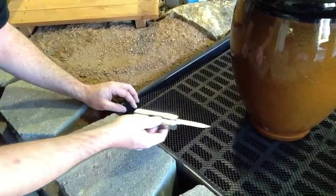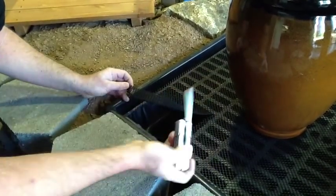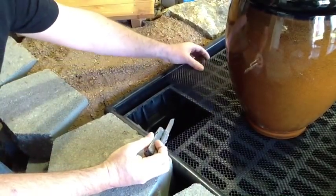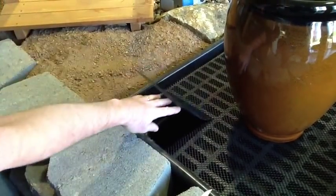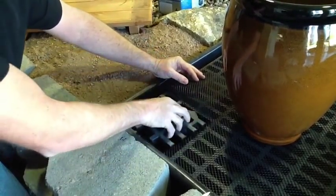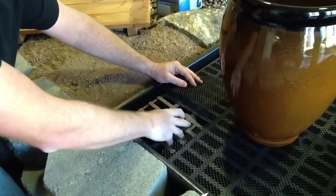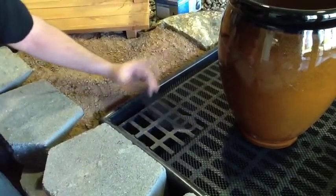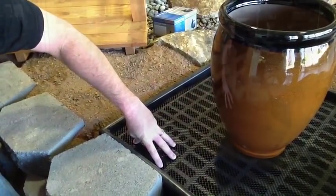You'll also want to cut out this corner on the rock mat. Just a simple knife — cut, pull, get it out of the way. The purpose is so you have access to the plug area I showed you earlier. It's going to give us access to our pump while still protecting the inside of the reservoir from rocks getting in.